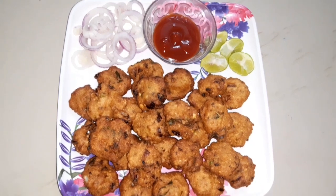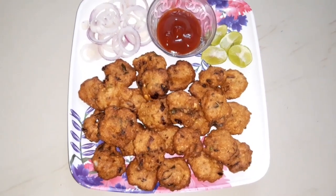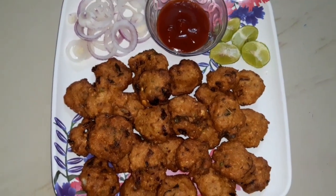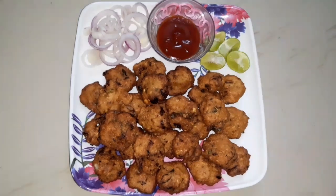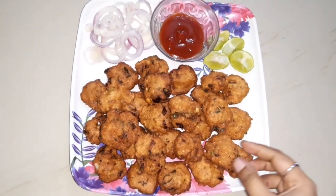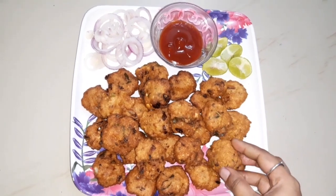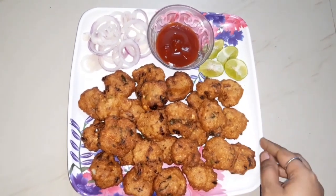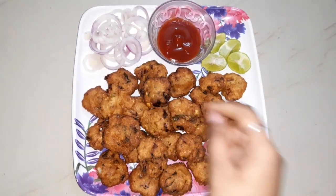We will put it on a plate with onion, ketchup, and lemon. We will serve it with tomato ketchup and onion.